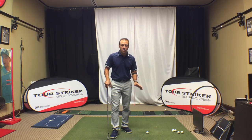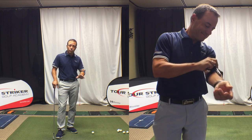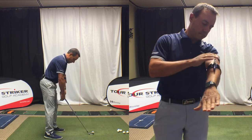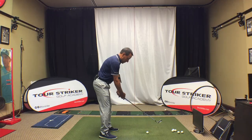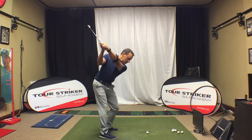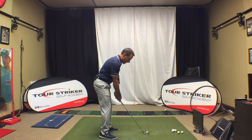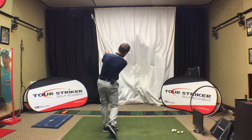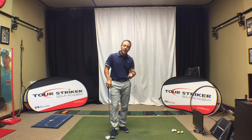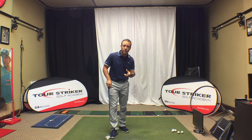The Swing Click is super easy to use. It goes on your lead arm really easily — one size fits all. And the key to this, Revolution Golfers, for anybody, whether you're a professional or you are a beginner, we have to learn how to assemble that top of backswing. It's really simple with the Swing Click. You can hear that audible tone and that trigger that you have created a nice structured top of backswing position.